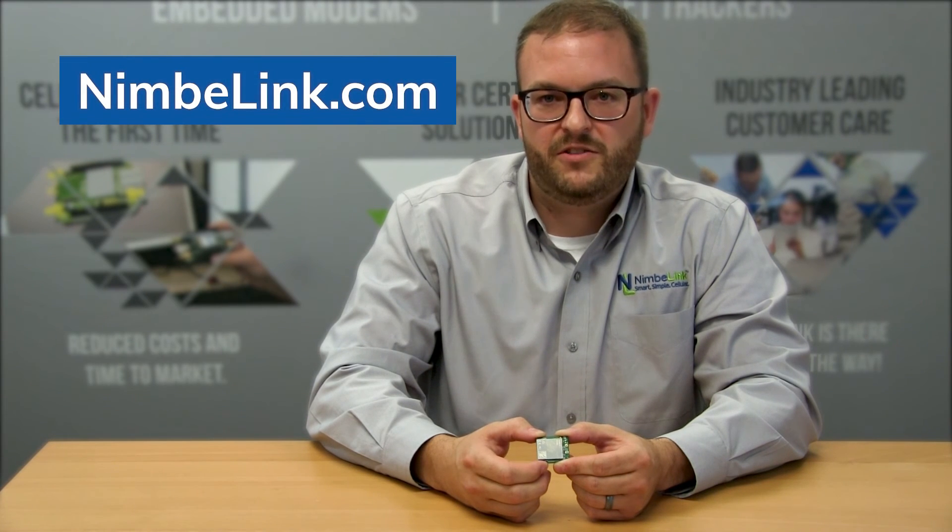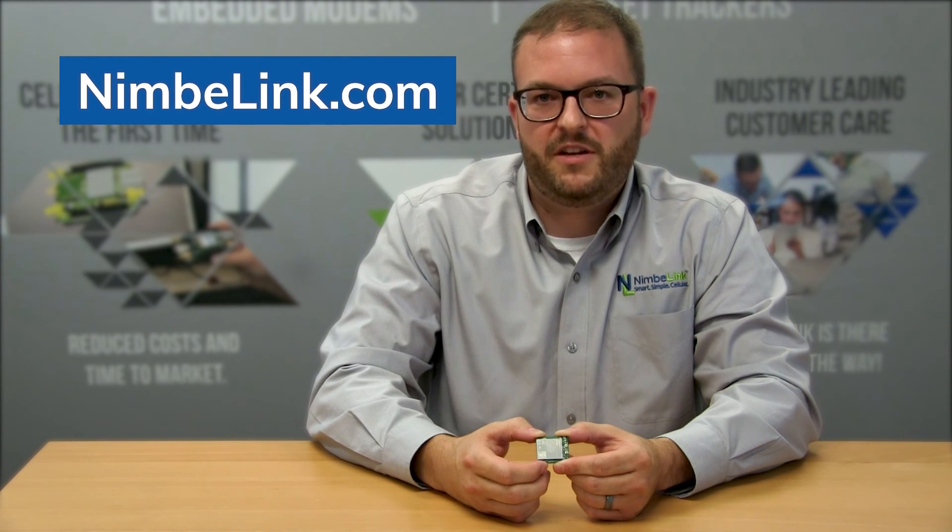For more information about this product, please visit NimbleLink.com and also subscribe to our social media for news and updates. Thank you.